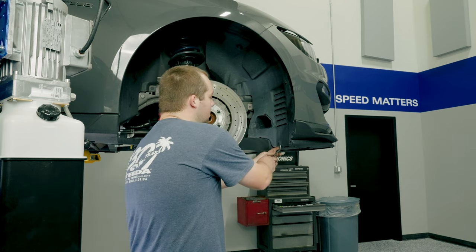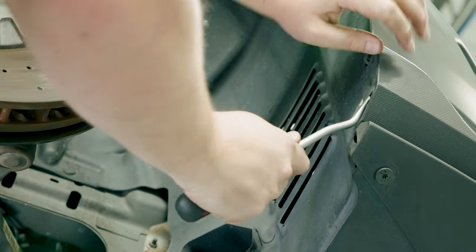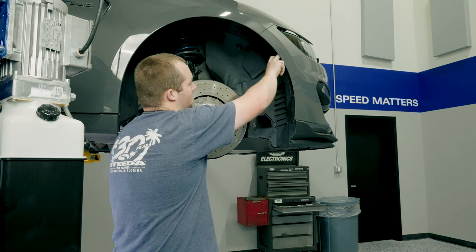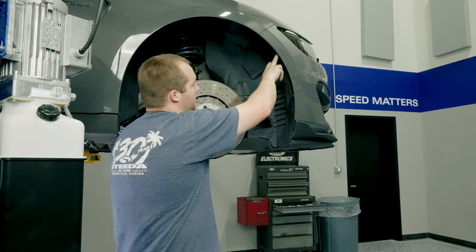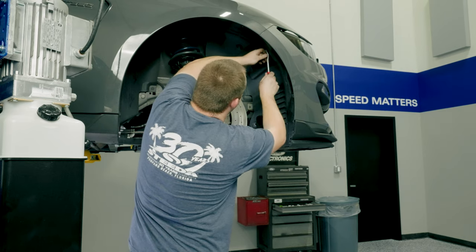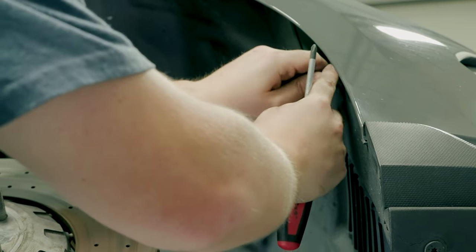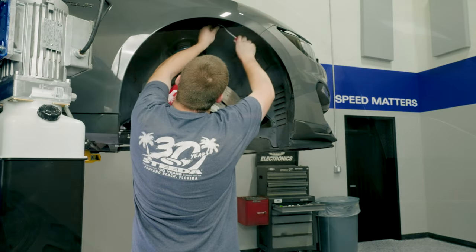Grab your panel removal tool — it makes things a lot easier. Get under it, pull the inside out, and put them back together so you don't lose them. If you've not picked up a panel removal tool for yourself, I would do that. I used to sit here with flathead screwdrivers taking forever and screwing up the push pins. If you plan on working on these modern Mustangs, a lot of them are held together with push pins, so I'd suggest picking up one of these tools for yourself.